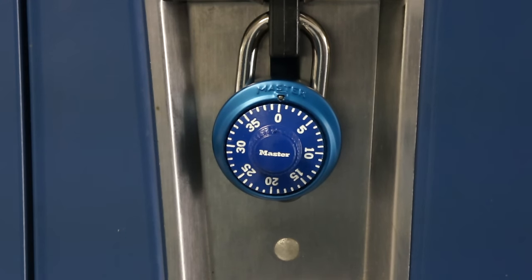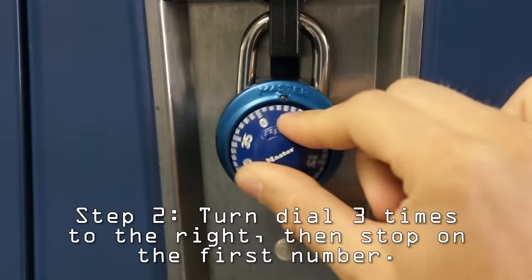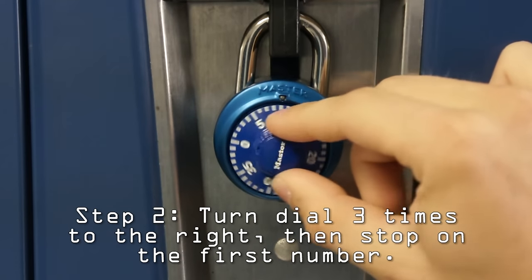First, turn your dial three times to the right. One, two, three.